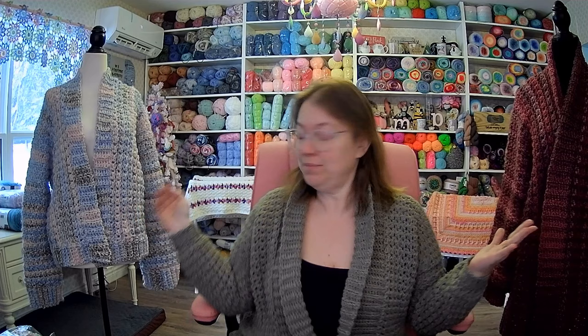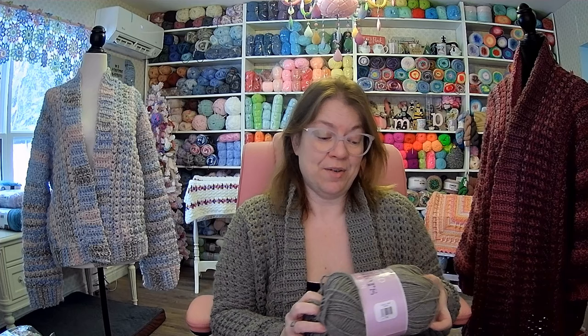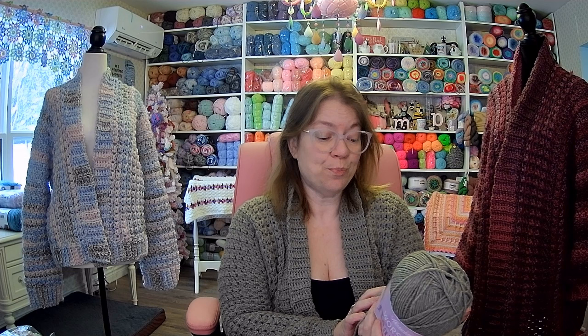Hi everyone, welcome to my channel. My name is Angela and this is my precious Sharon ring. Today we're going to do a tutorial on these wonderful sweaters I made. They're all in different yarn, and I'm going to explain the yarns so you can do this pattern with any yarn. For the tutorial sweater I used Herrschner's Worsted Heathered yarn in the colorway called Fossil — a four-weight, 100% acrylic, machine wash and dry.